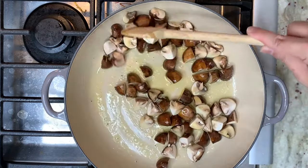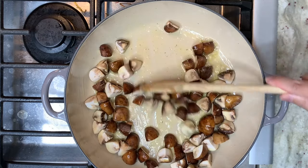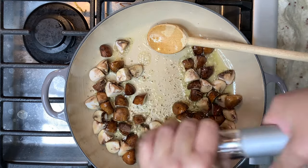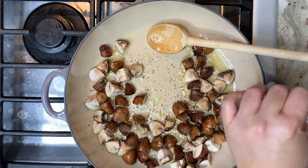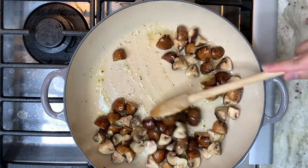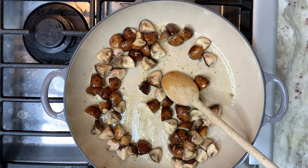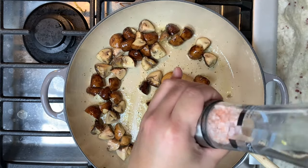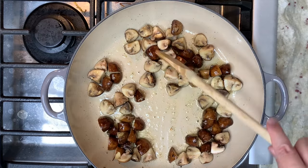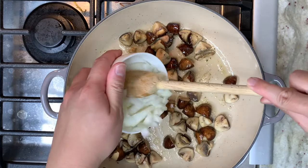We are going to cook the mushrooms down and season them with some black pepper. We are going to continue to cook this down and add in a little bit of salt. The mushroom is almost halfway done, and now I am going to add in the onions.